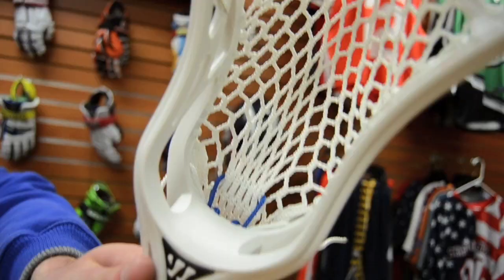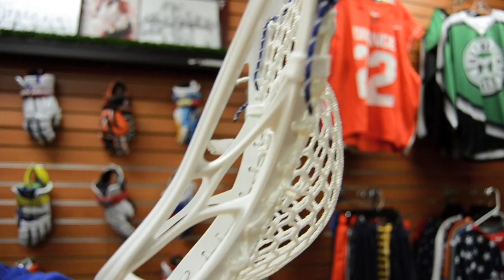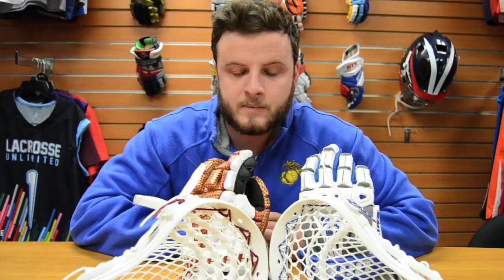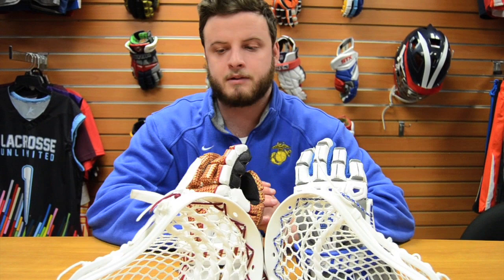You see how it rises a little bit more, so he gets a nice mid pocket to help him dodge. Get a great feel, good control — a nice quick snap for when he's either feeding or letting one go. There's a piece of String King 2S in here for an already broken-in kind of feel. It's a great piece of mesh, nice feel.